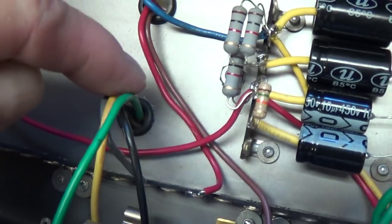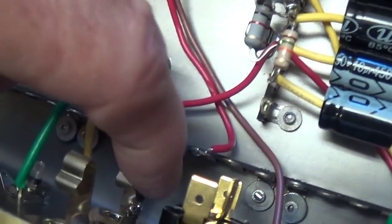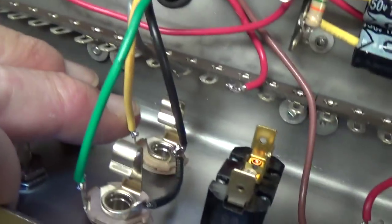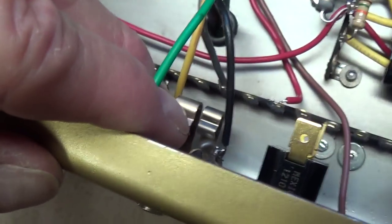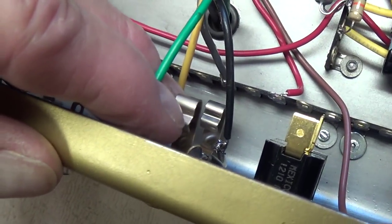Here we have the output transformer secondary. The black wire goes to the grounds of the two jacks. The green, which is 8 ohms, connects to the 8 ohm jack. The yellow, which is 4 ohms, goes down to the 4 ohm jack. These are ungrounded jacks because if they were self-grounding, whichever one is not being used would be a dead short for the output transformer.